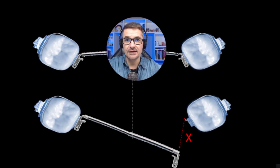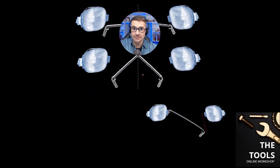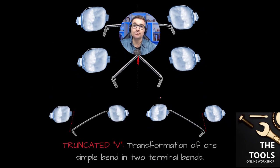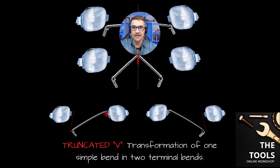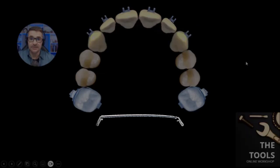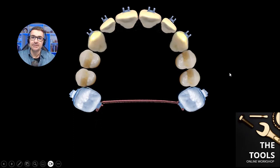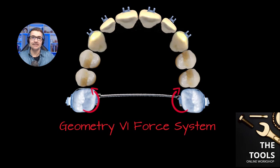We can now see a certain distance X between the tube and the extremity of the TPA, and we will check exactly the same distance on the other side. Basically, we have transformed one central V-bend into two terminal bends. We have kept the same degree of the bends, so we have kept the geometry 6 force system — our desired force system. The pre-activations are two terminal bends with the same intensity. When we insert this pre-activated transpalatal bar, its deactivation will produce exactly the force system that we want. This is force-driven orthodontics — a very precise and effective tooth movement.